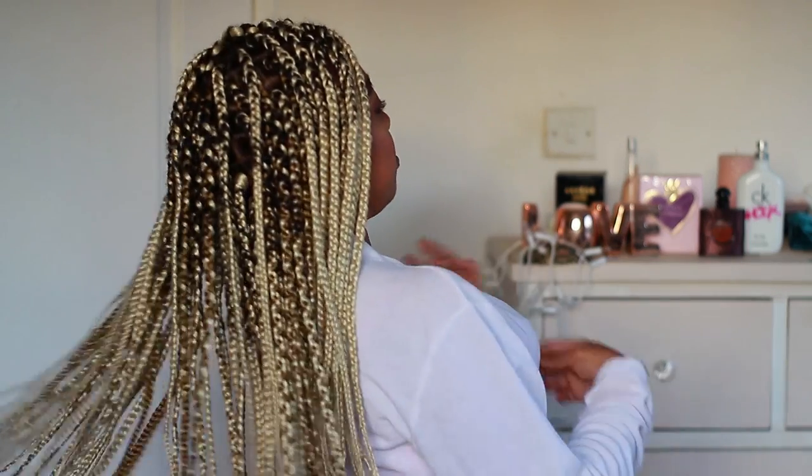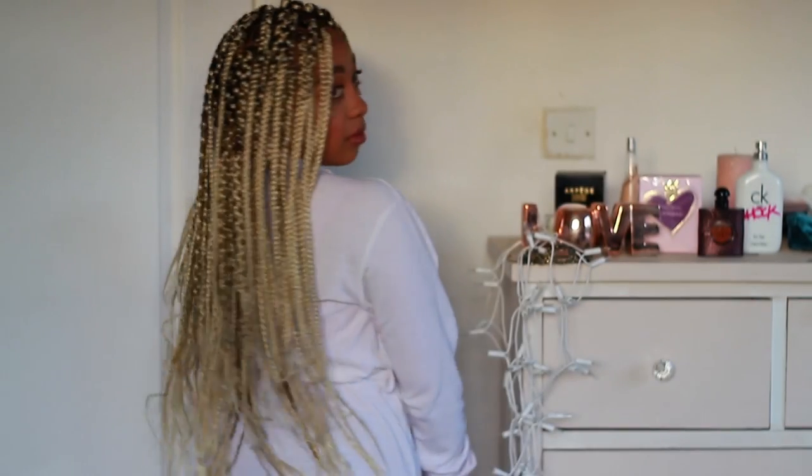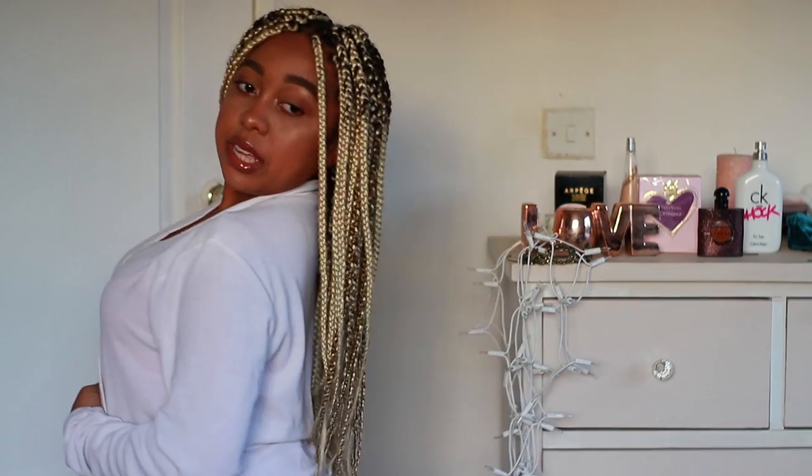Getting straight into the video — I'm sure you guys want to know how the hell do you sleep with these long braids. This is how long my braids are — they're super long. I always get long braids, I love long braids. They're about to my hip. So that's how long my braids are. I decided to do this in my gown because we're supposed to be going to sleep.